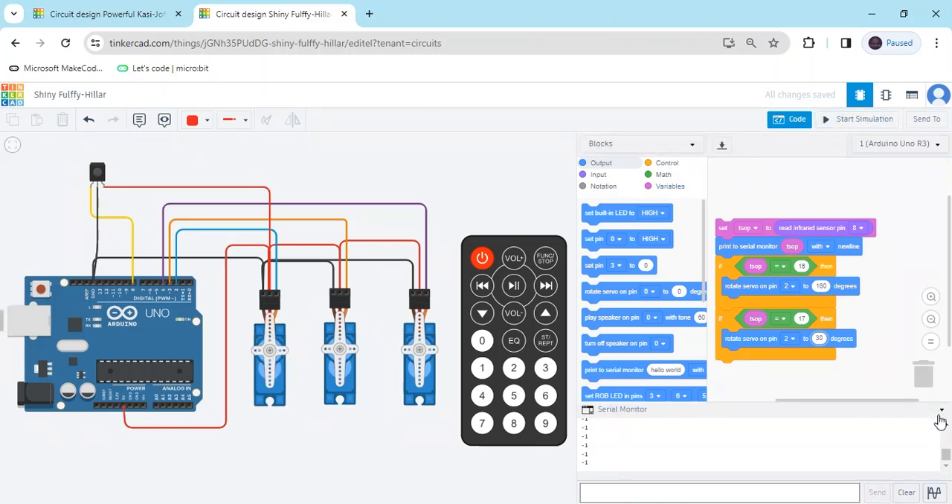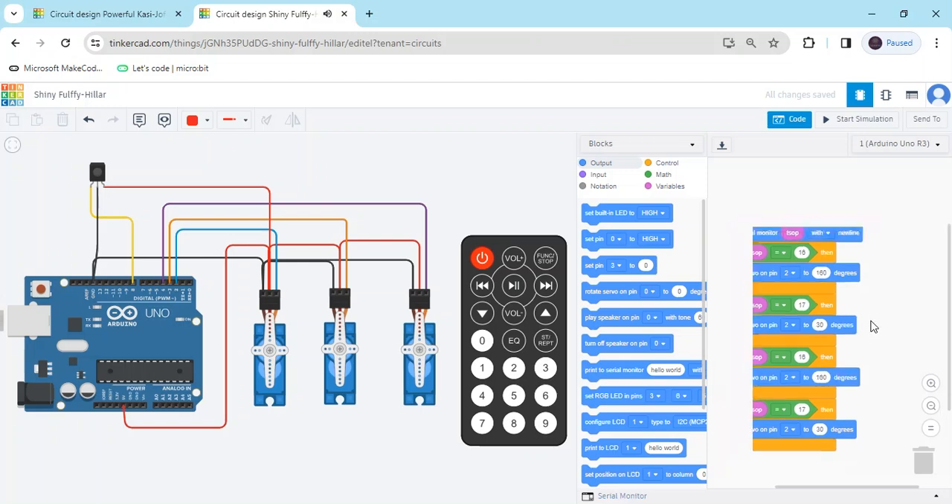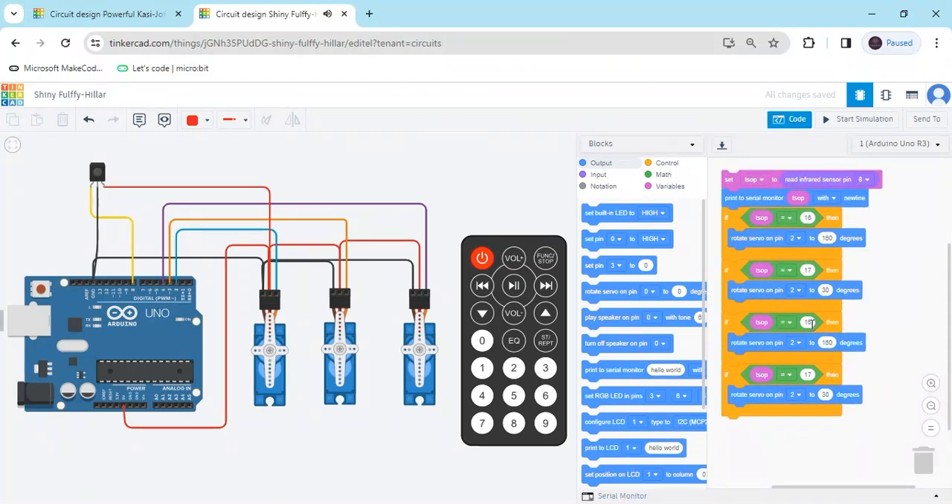Duplicate two more blocks and place them here. For the third button the value is 18 — write 18 and set the degree to 50. For the fourth button the value is 20, set the degree to 80 degrees. Now duplicate again for the second servo motor.